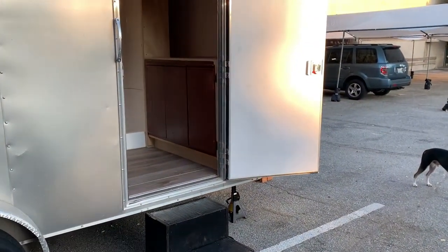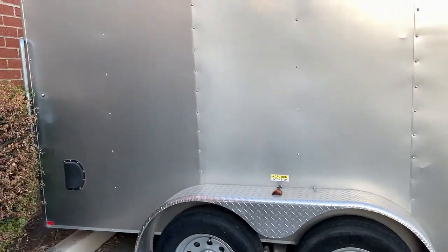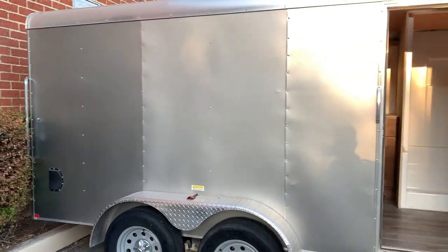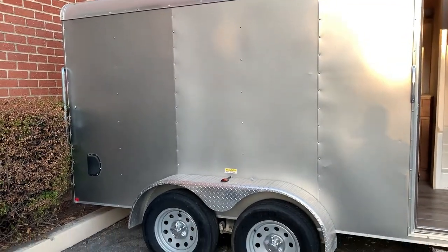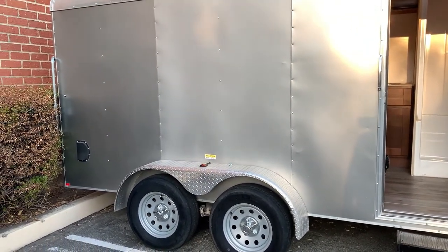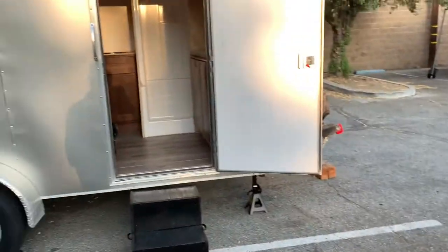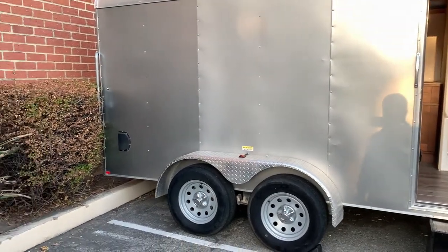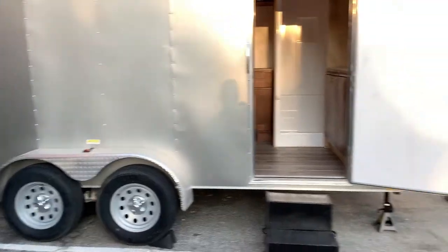Hey guys, this is Charles Butler. This is part seven of the cargo trailer camper conversion. As you all know from my previous videos, I purchased this cargo trailer back on August 1st in Las Vegas, Nevada. It's a 7x14 cargo trailer that was used as a toy hauler. We've done some modifications, and the last couple of days we just had a big project — it's not done yet but you'll get some ideas of what we're going to do.